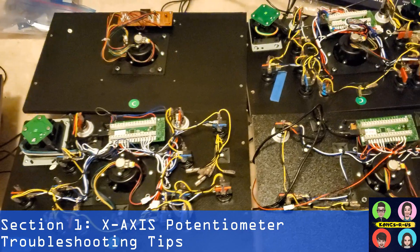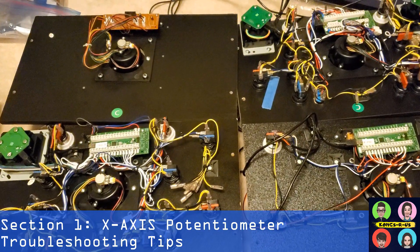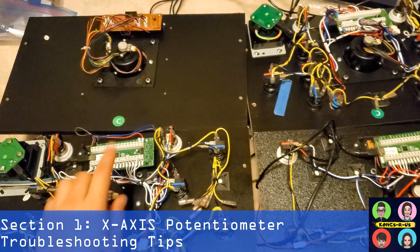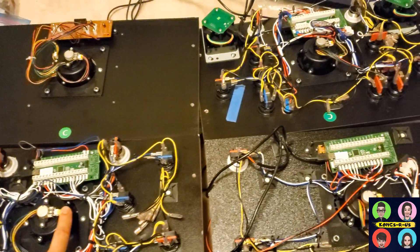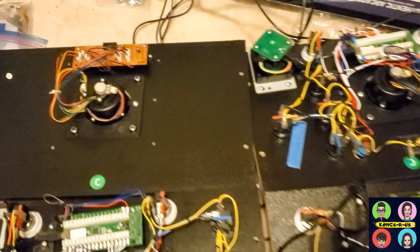I've modded several different control panels and just discovered that on a couple of them the ground output on your X-axis potentiometer is reversed. So you have to pay attention to yours if you want to complete this mod.